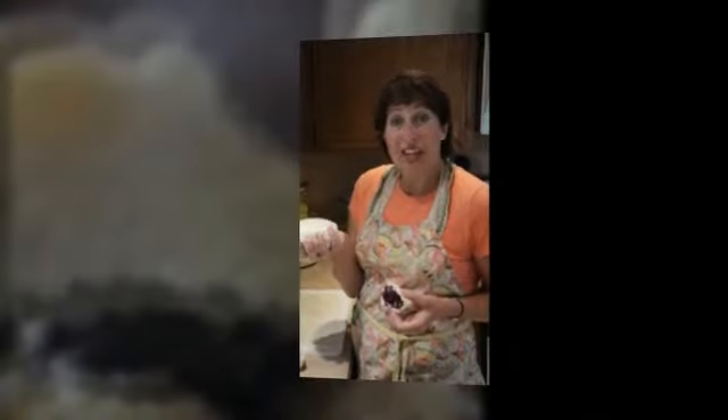Hi, this is Marci Scyther, your urban retrofitter. Today I'm going to show you how to make English muffins out of dough you can buy in your freezer section.